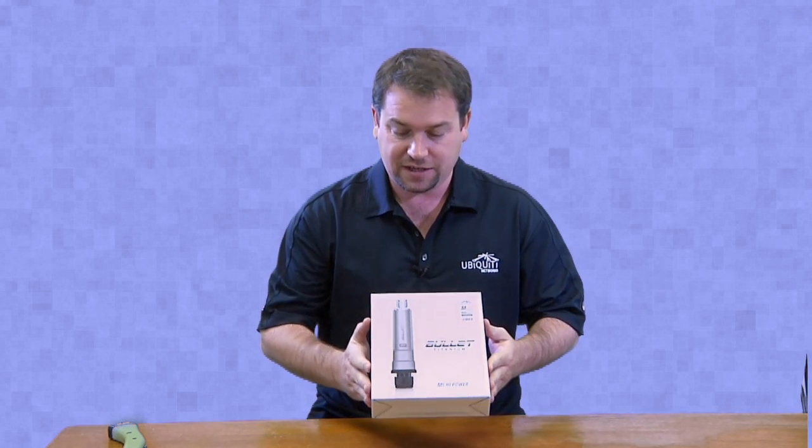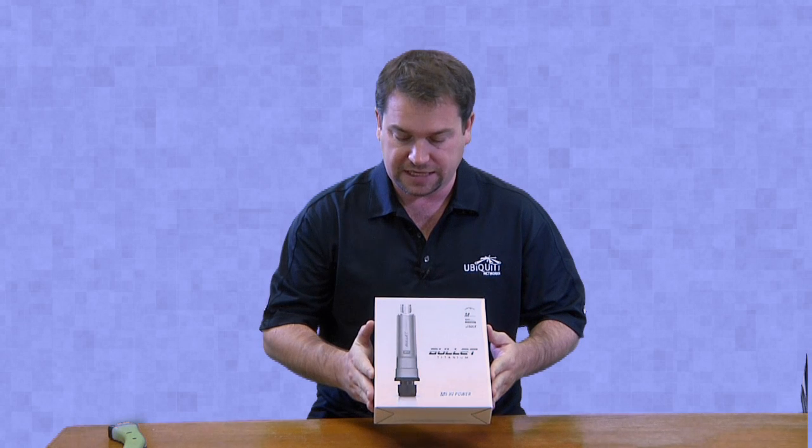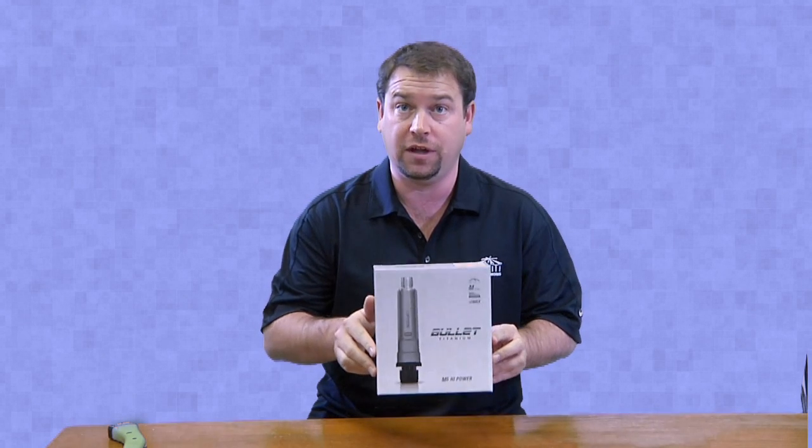Hello, today we're going to be unboxing the new Ubiquiti Titanium M5 High Power Bullet.